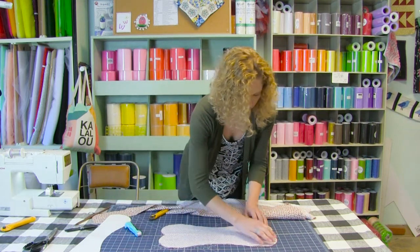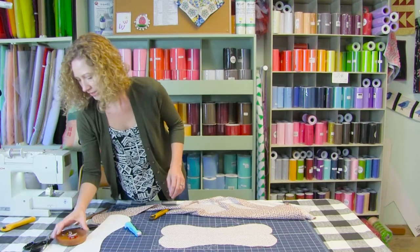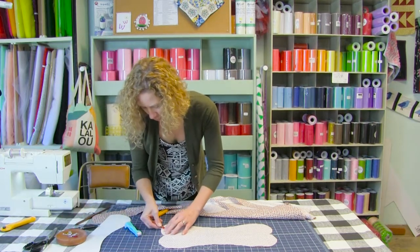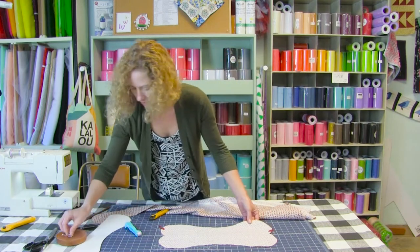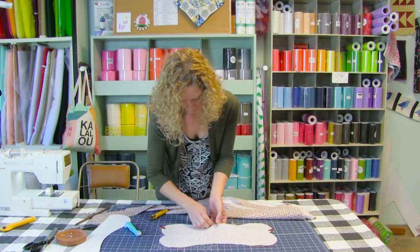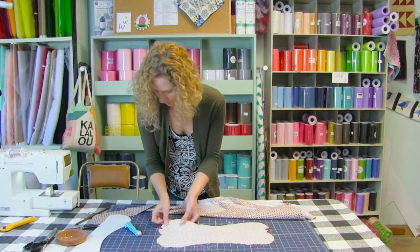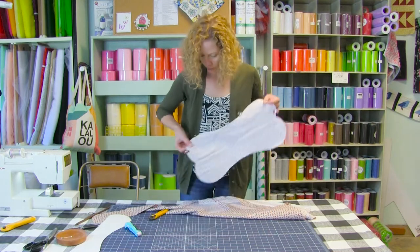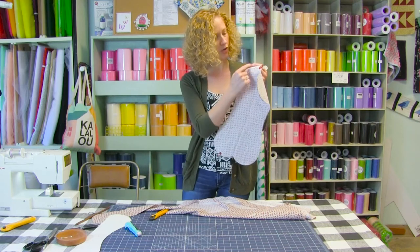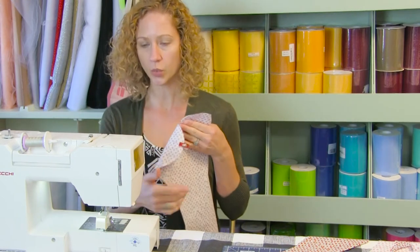Line up your raw edges. Our creases are on top of each other. Take your pins or clips and just on one side, clip and pin it in place. We're going to work from this dot all the way around to this dot. We're going to start sewing from this dot around the curve to the other dot, only on one side.